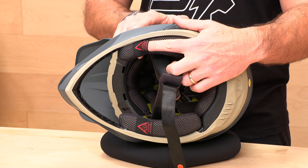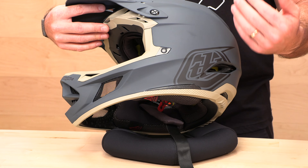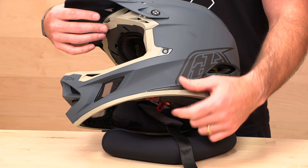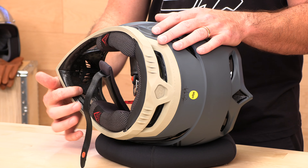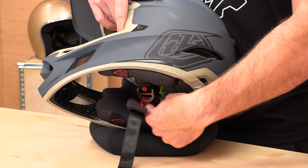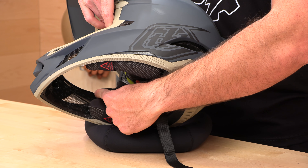The D4 has those emergency release cheek pads. It also has collarbone relief — collarbone injuries are relatively common in moto and mountain bike, and more helmets are coming with collarbone protection. That's one thing the D4 has that the D3 does not. Inside, you're going to see full protection around the chin bar area should you make contact with it. They have plenty of padding up front, and the cheek pads have cutaways so they're nice and comfortable with a little jawbone relief.